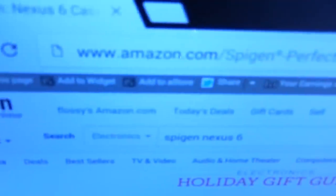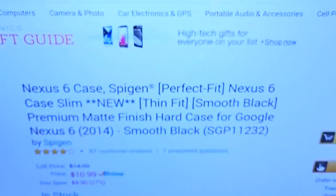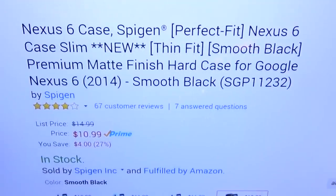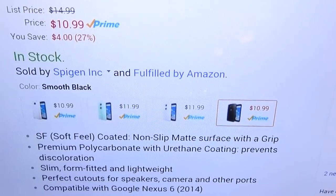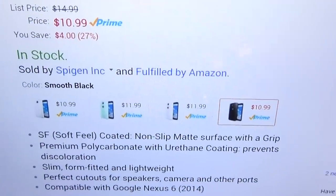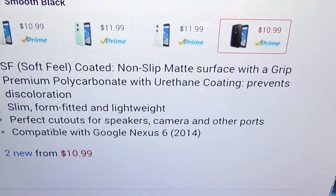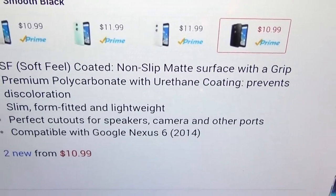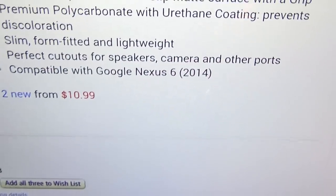First, let me show you the website real quick so you can see where to get it. Go to Amazon.com — I'll throw the link in the description. We got the new Thin Fit smooth black premium matte finish hard case for your Google Nexus 6. The price is $10.99, looking at about 12 bucks now. It comes in a couple of colors: silver, mint, white, and black. It has a soft feel coated non-slip matte surface with grip, premium polycarbonate with urethane coating that prevents discoloration, slim form-fitted and lightweight, with perfect cutouts for your speakers, camera, and all your other ports. Compatible with your Google Nexus 6.